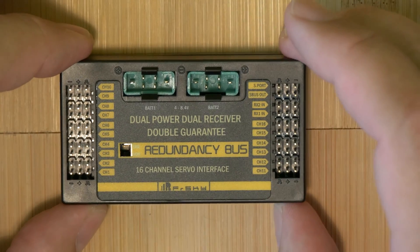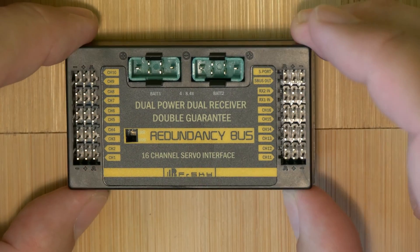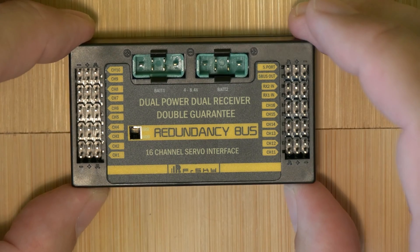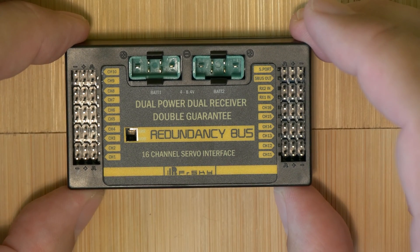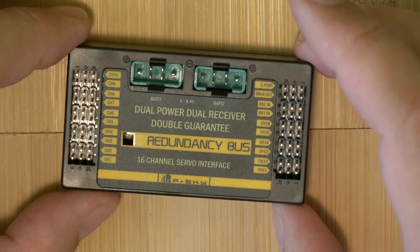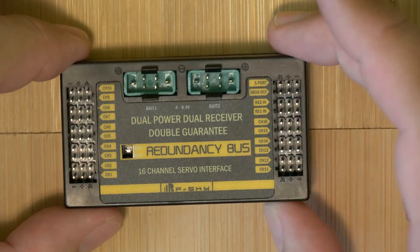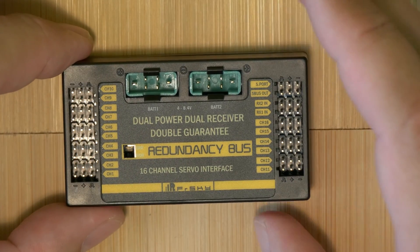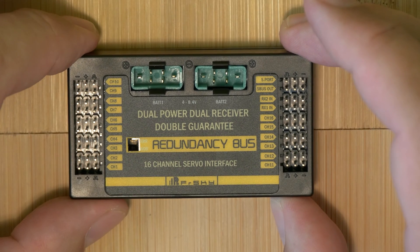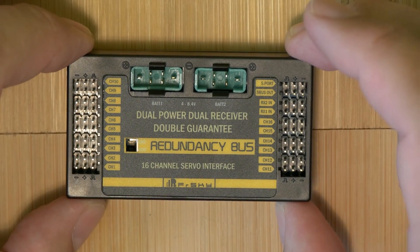This is only a short preview introduction to this smart black box — a redundancy bus for RC models for more safe flying. It can solve probably three main dangerous situations for your big, dangerous, and expensive model. This is probably not the right solution for some easy starter model; it is really for big and expensive models, but of course you can use it where you want.